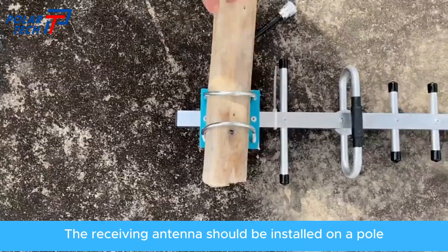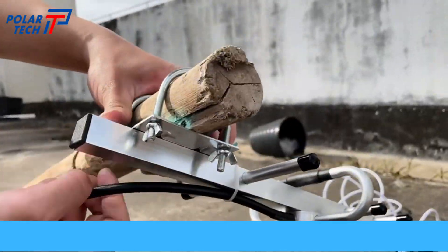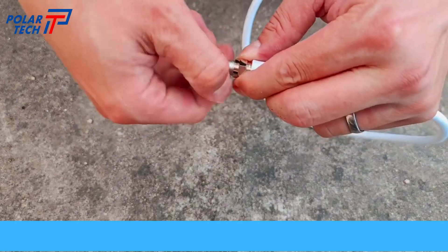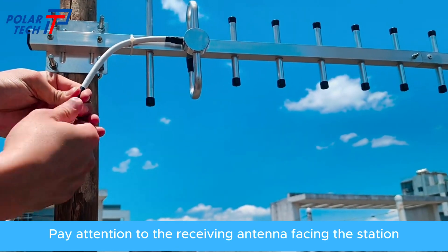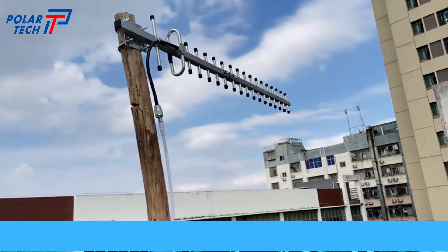The receiving antenna should be installed on a pole. Pay attention to the receiving antenna facing the base station or open direction.